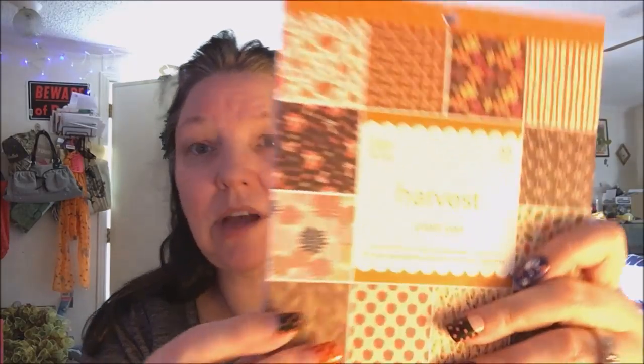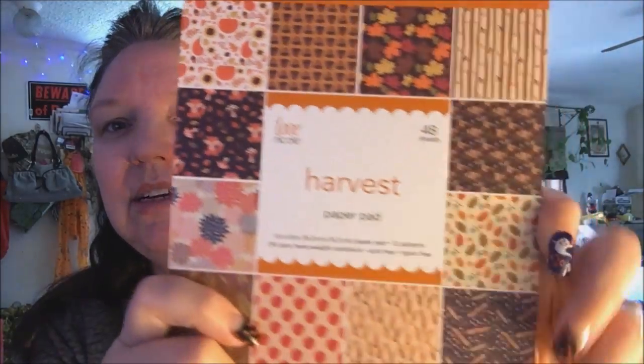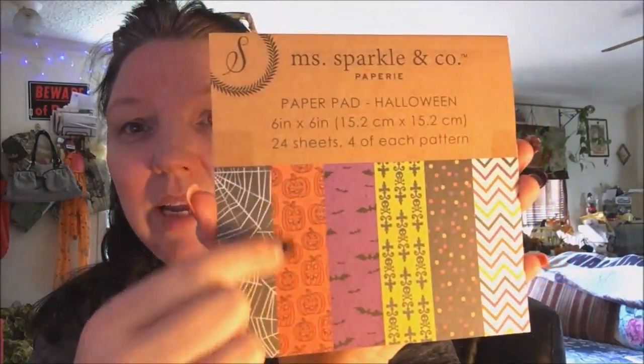This is Nicole Love and this is her Harvest Pad — there are 48 sheets in here. They were $6.99 a piece, but they had a sale, two for five dollars, so I got this one for $2.50. I love it — this little fox is so cute. This is the card stock I used — Miss Sparkles and Company — the one I used for my little card.